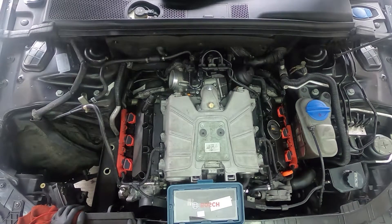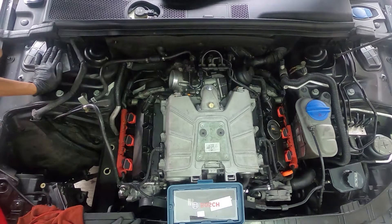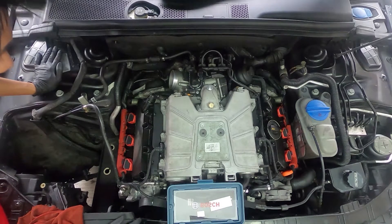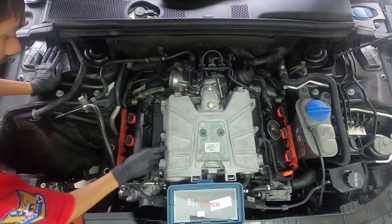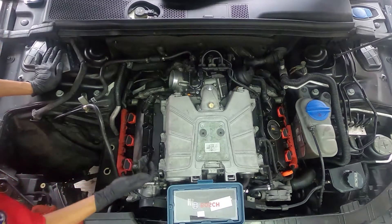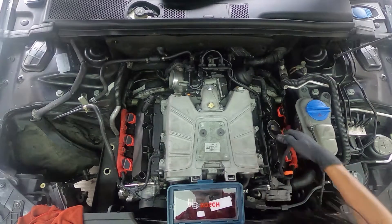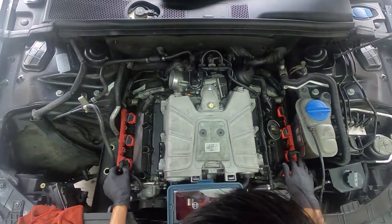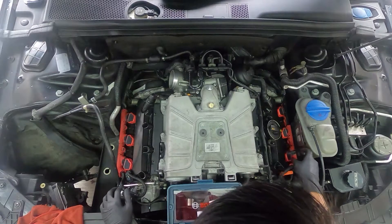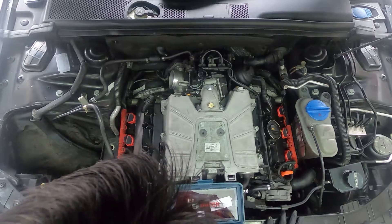Next, you want to get every electrical connector out. I'm going to show you what all the connectors are. These are the MAF sensors — there's a clip here, it's grey coloured. Just push it and then pull it up, simple as that. Here as well — this is the MAP sensor. What it does is it detects air pressure, intake temp, and stuff like that.